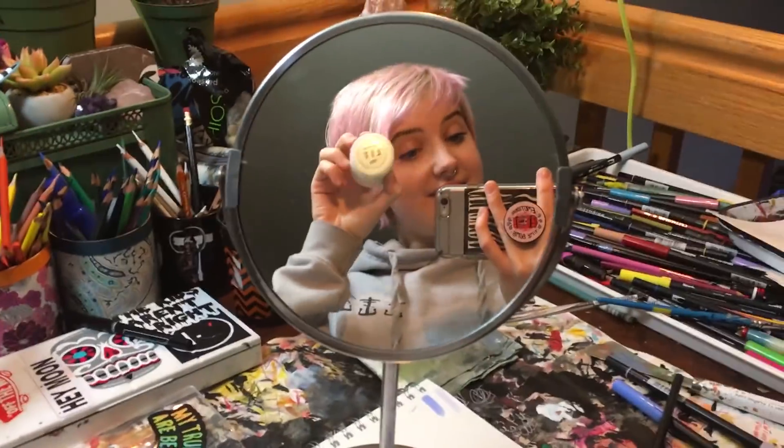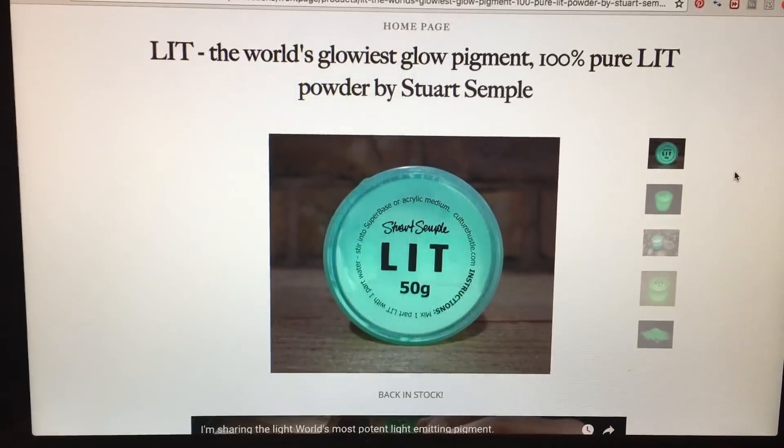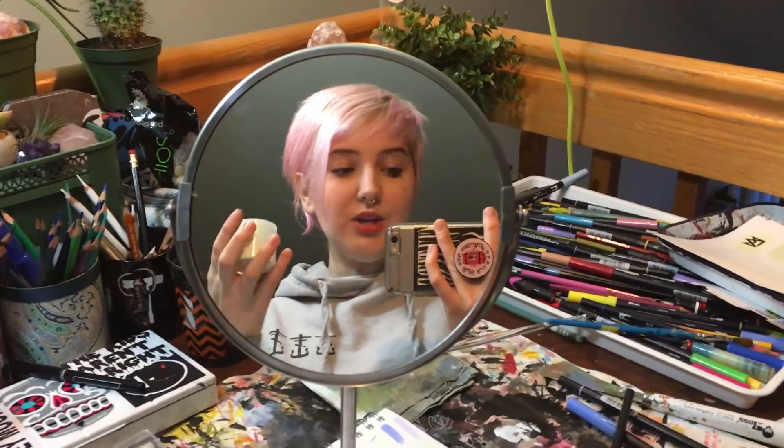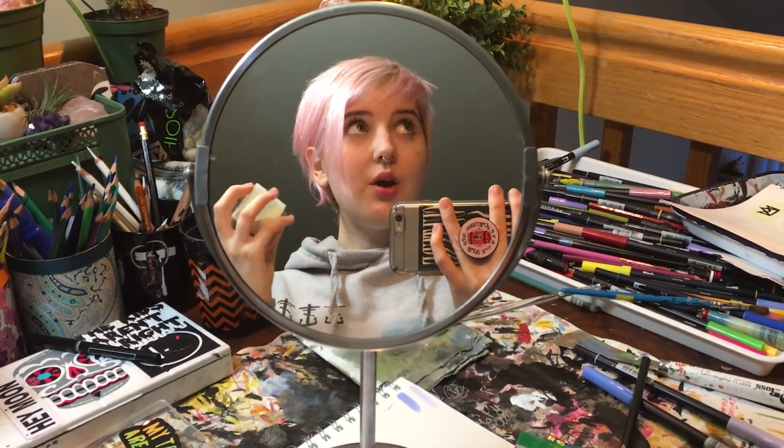Today I'm doing something really exciting. I received this thing that I purchased, and that thing is Lit. What is Lit, you might ask? Lit is a glow-in-the-dark pigment that you can mix with acrylic base, you can mix it with an oil base, you can probably use it as watercolor — you can do a whole lot of stuff with it.